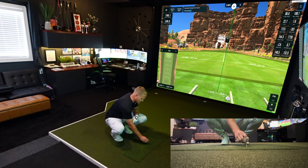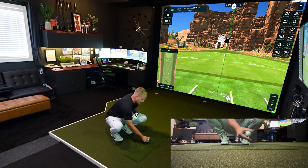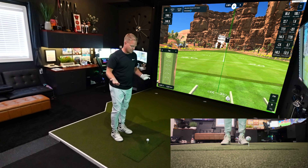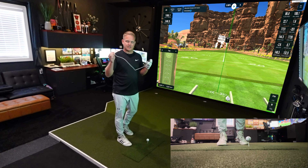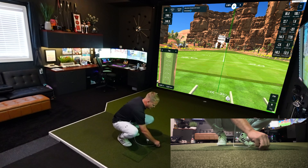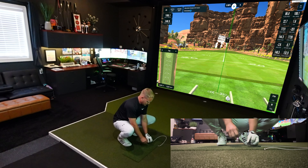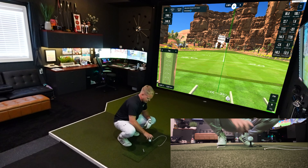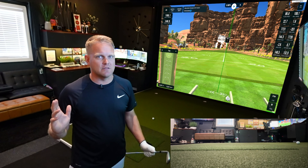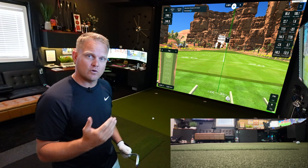If you want to use a tee on this turf, you can — you may need to modify the height of tees you get, as this one only goes in about halfway. You can set a ball and hit right off real tees if you'd like. The K2 attachment is just a little clip — I find the attachment point, clip it in, put the tee on, hit off it, and the bungee brings it right back to where it was.